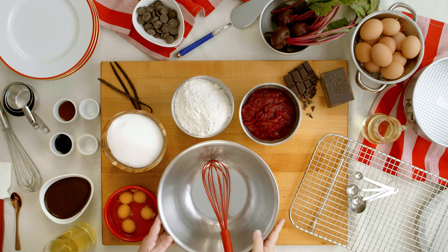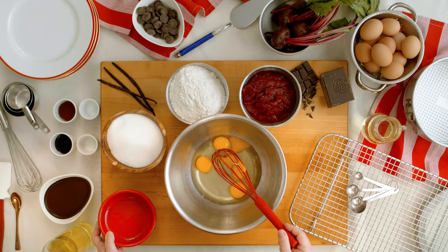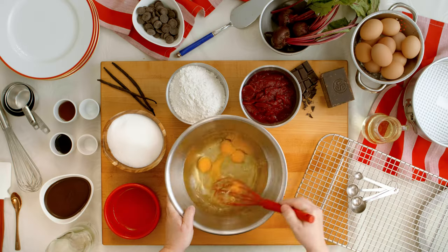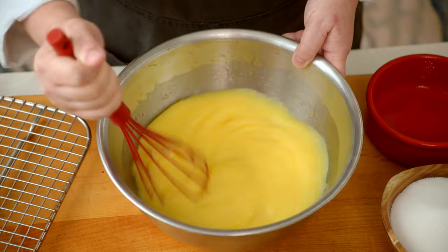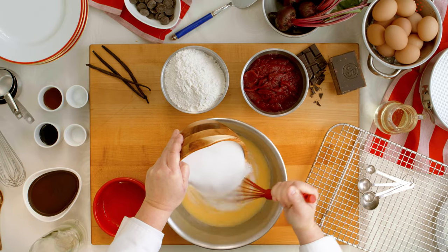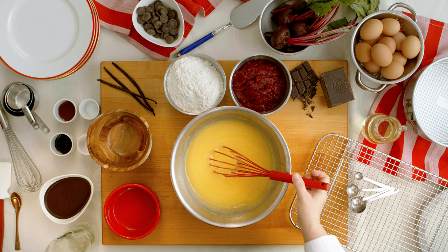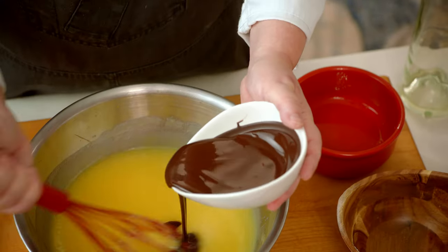To make the Waldorf Astoria red velvet cake, the first thing you're going to do is add the eggs to your bowl. Then add your canola oil, and you're going to whisk these together. Now slowly add in your sugar. And now that you have emulsified your sugar, eggs, and oil together, you're going to add your melted chocolate.